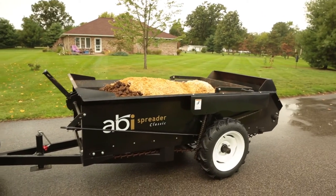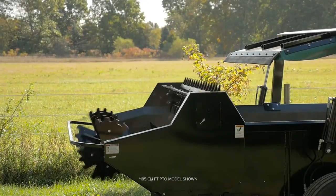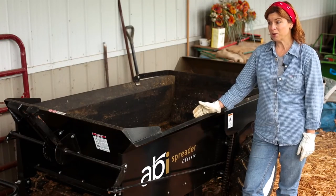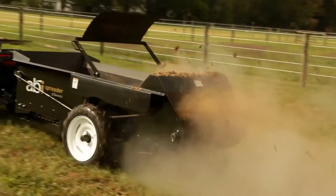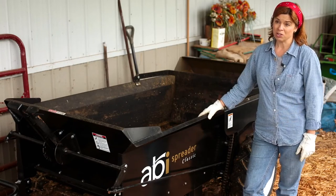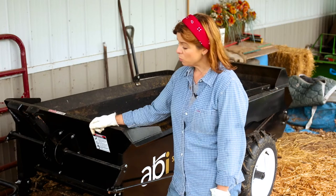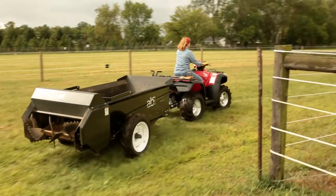The function of the ABI spreader — the double beater bar — there's just no comparison with the way the manure is chopped and spread off the back for putting it on the land. It's so much better to distribute it wider and finer for the decomposition into the soil. Hooking up the manure spreader is a breeze with the footed jack. You can back right up to it and the jack works very smoothly.